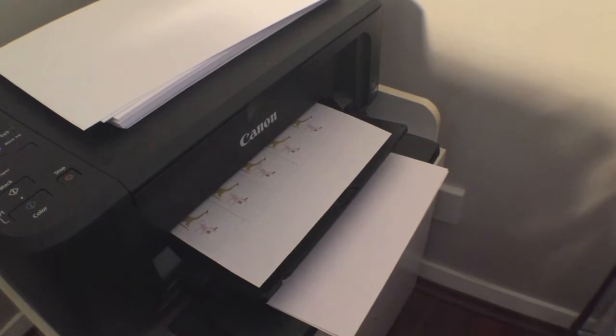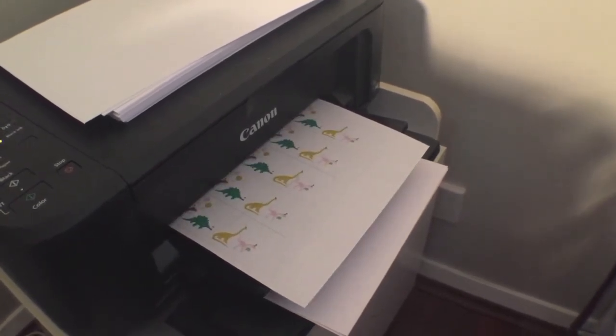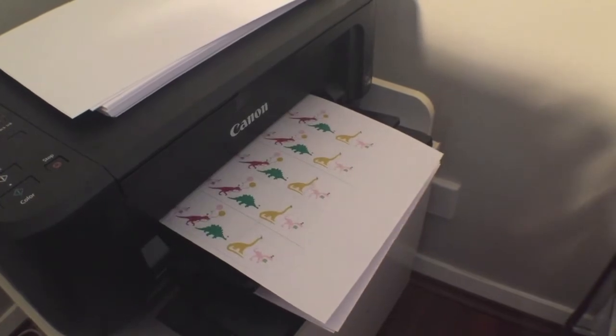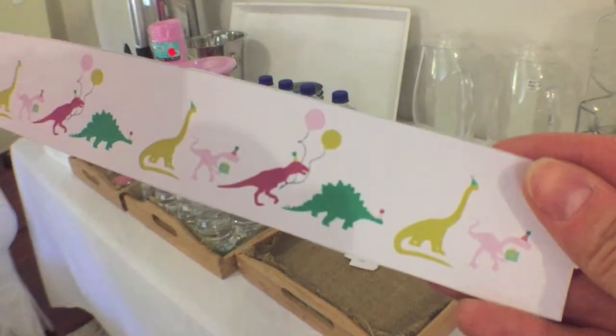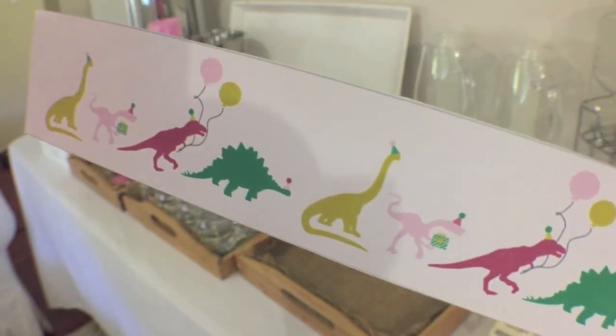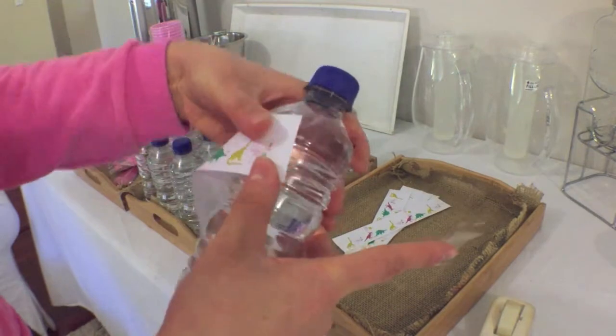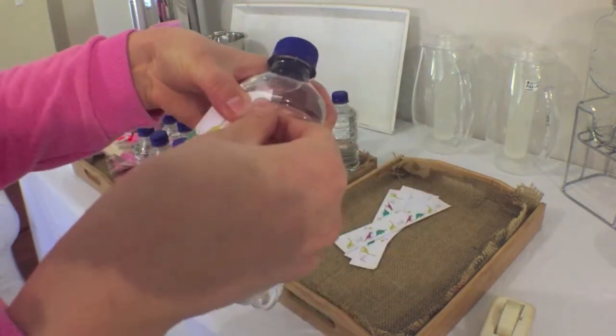The last DIY I have is these customized water bottle labels. I got mine off Etsy — they match the invitations that I purchased, but if you're more creative than me, you can probably make your own. I'll leave a link to the ones I purchased down below in case you want these exact ones. I printed them on my home computer and, as you can see, these ones are super cute. All you need to do is peel off the regular labels off your drink bottles and then use Tiki tape to attach your customized labels.